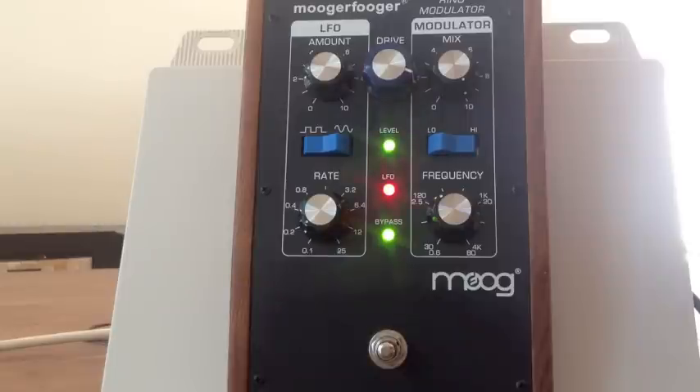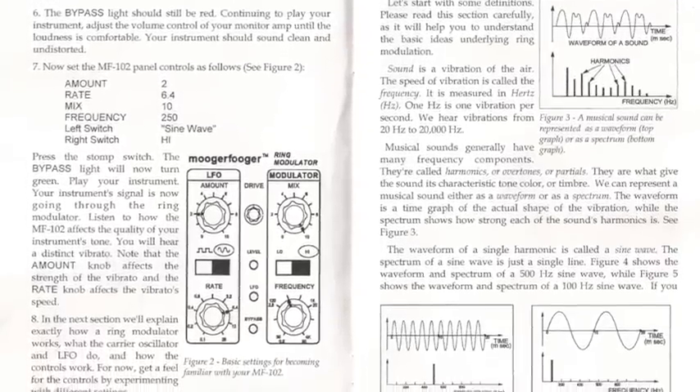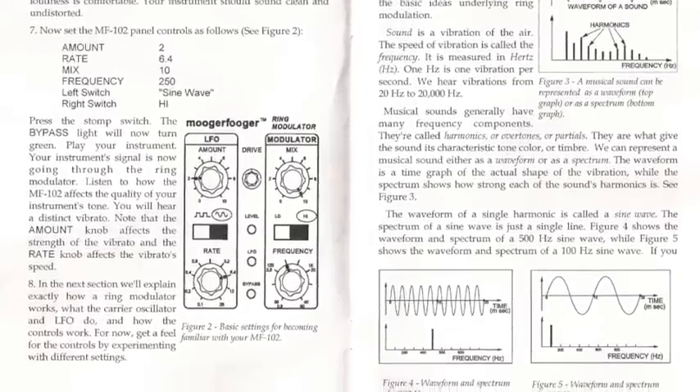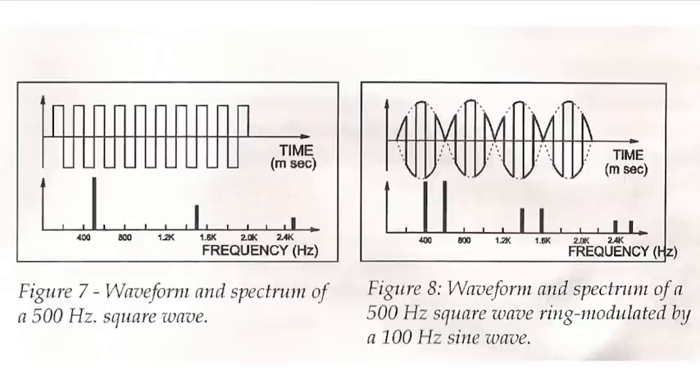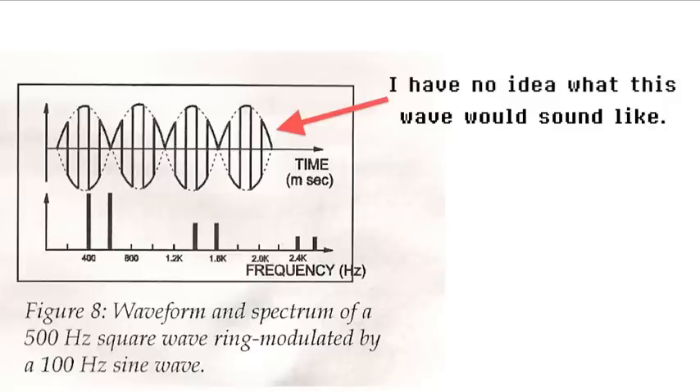It sounds like that. The instruction manual that comes with this pedal is pretty serious — it talks about the science of multiplying waveforms and how you get what you get. I recommend it; it's a serious instruction manual that takes that stuff on. I personally find it sort of difficult to just close my eyes and understand what the multiplication of waveforms is going to sound like — that's hard to call up in my imagination, even having read the Moog instruction manual.